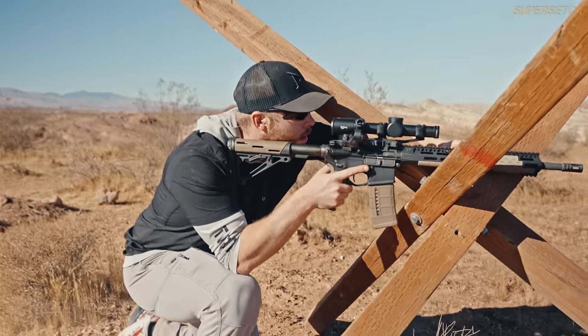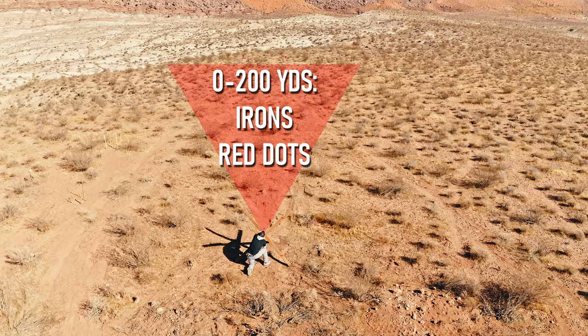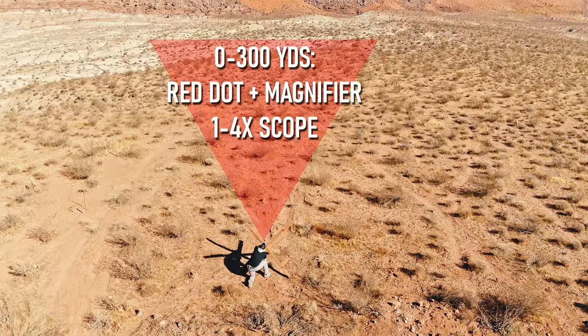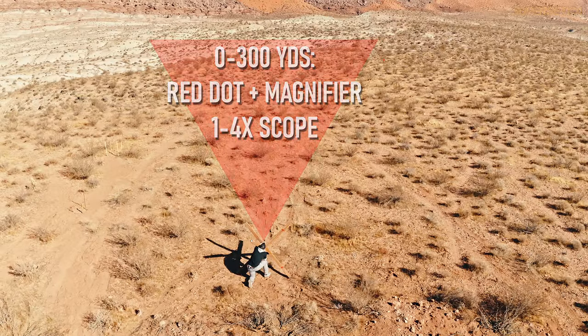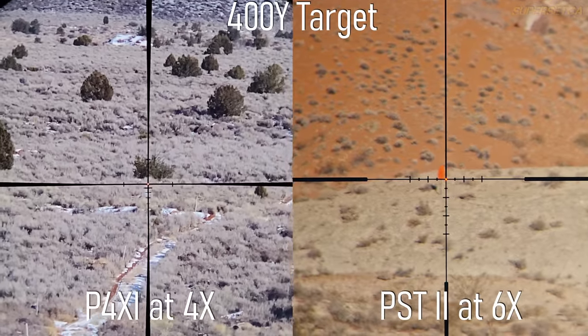The very first step in selecting an LPVO is identifying your top end magnification. The choice becomes obvious once you define your intended engagement range. From zero to 200 yards, that's irons and red dot territory. Out to 300 yards, one-to-fours and red dots with magnifiers come into play. Out to 400 yards, that's where your one-to-sixes come in. Out to 500 yards and beyond, definitely go one-to-eight or one-to-ten.